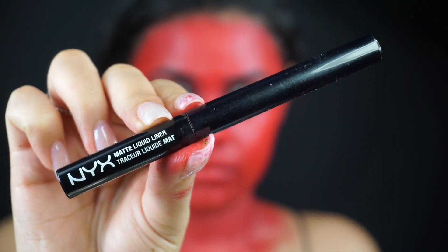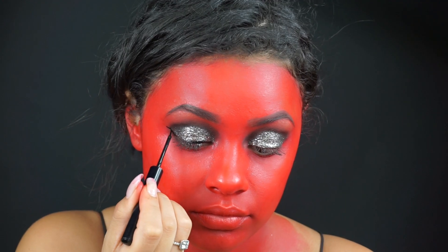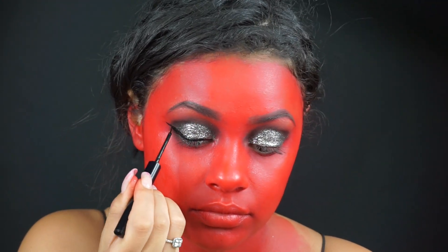Using my NYX Matte Liquid Liner, I am going to be creating a wing liner — very long, sharp, thick wing liner.